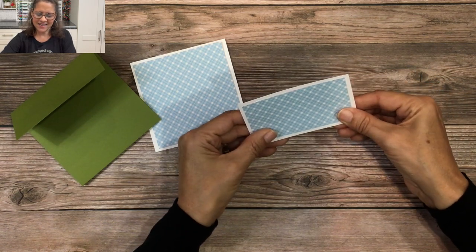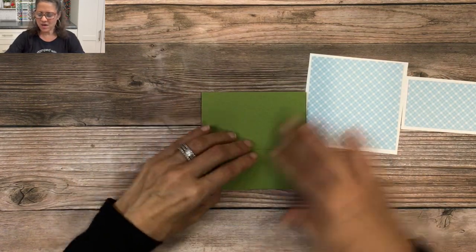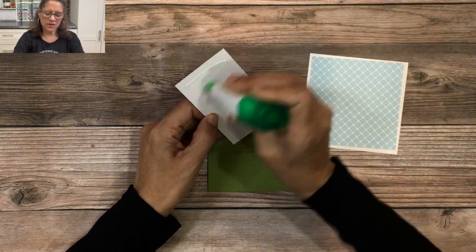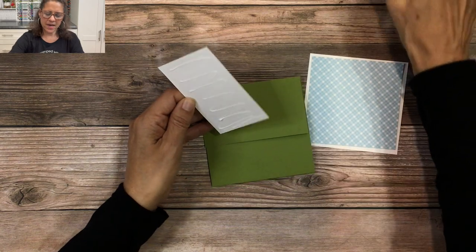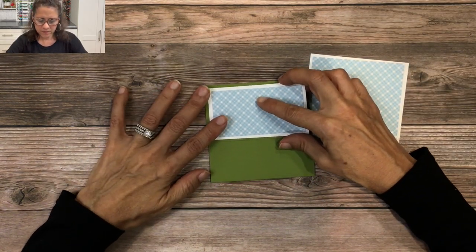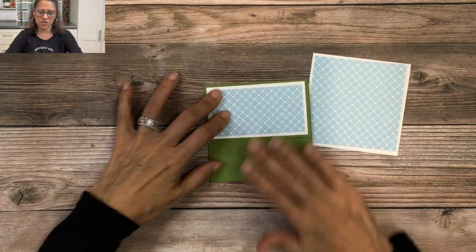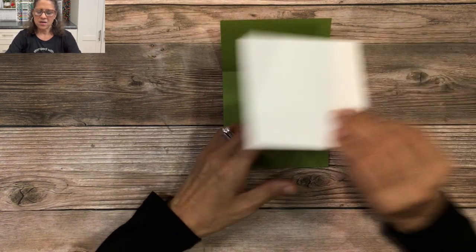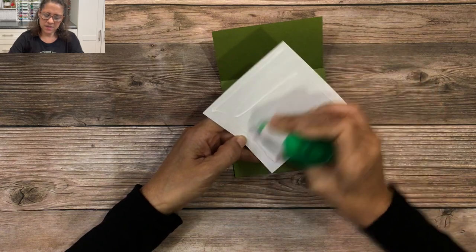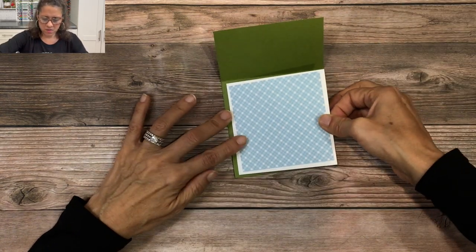Now let's lay the card stock onto our card base. For the little rectangle, this is going to be on the front flap of the card, so I'll put adhesive on the back and layer it right here. I love working with designer series paper — we have some really gorgeous ones in the new catalog. Then I'll place the other piece right here like that.